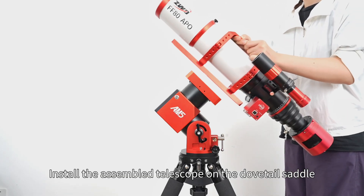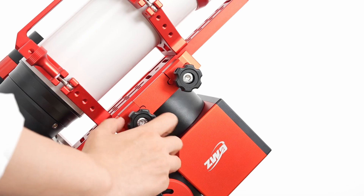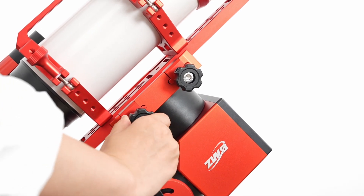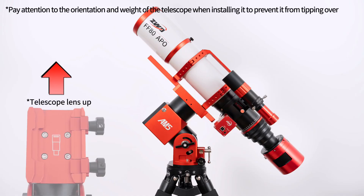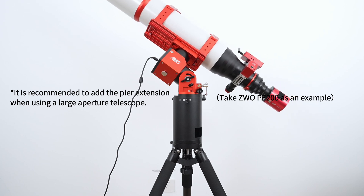Install the assembled telescope on the dovetail saddle. Make latitude and azimuth angle adjustments and align the polar axis. Pay attention to the orientation and weight of the telescope when installing it to prevent it from tipping over. It is recommended to add the pier extension when using a large aperture telescope.